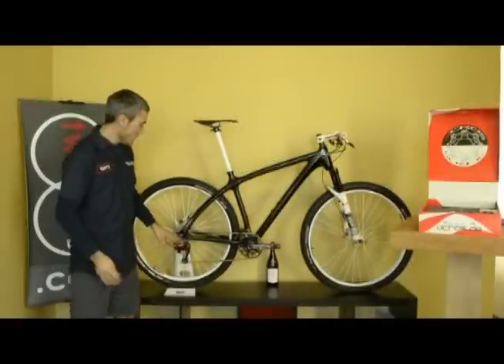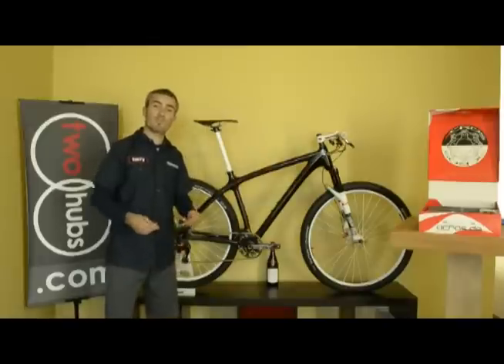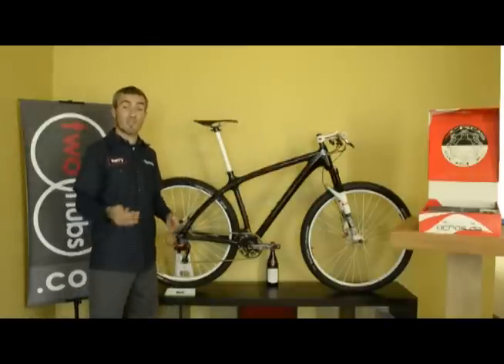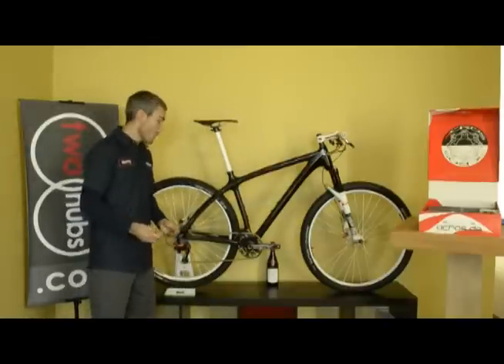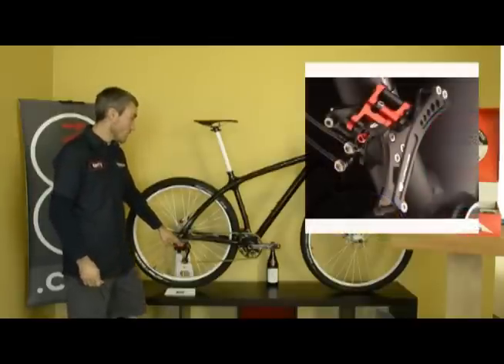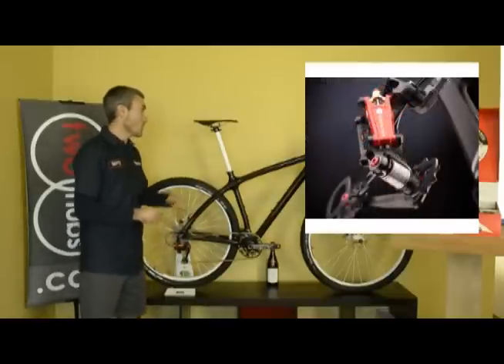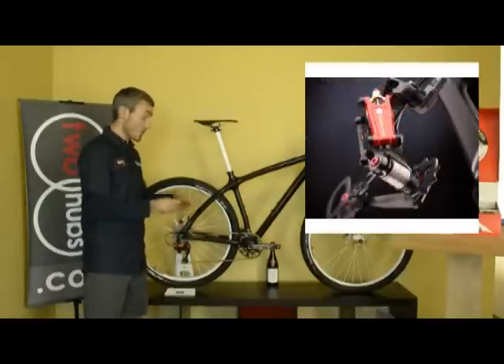Now the weight of the system here, including the rear derailleur, front derailleur, and the two thumb shifters, is about 426 grams — and that includes the hydraulics. You'll find that Acros used very high grade aluminum in all of the components, with some titanium hardware here and there.